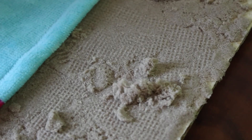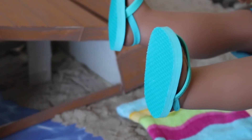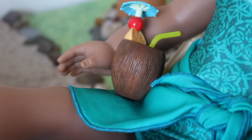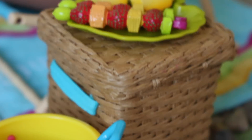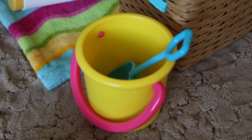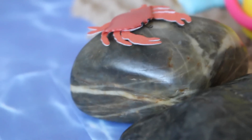Over here is Gabby just chilling on her lounge chair, tanning and enjoying her coconut drink. Of course you can't forget the fruit! Over here I just have a bucket and shovel to play with in the sand, and of course you can't forget the sunscreen. Over here is a cute little crab sticker that I stuck on a rock.